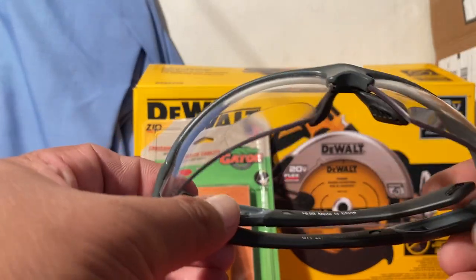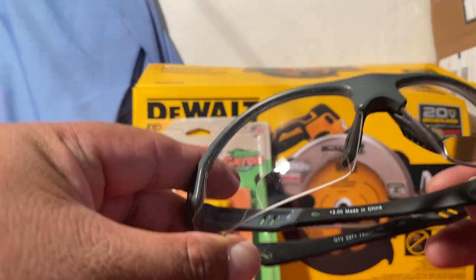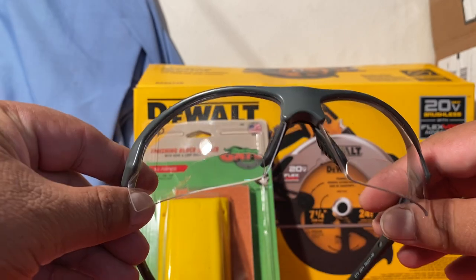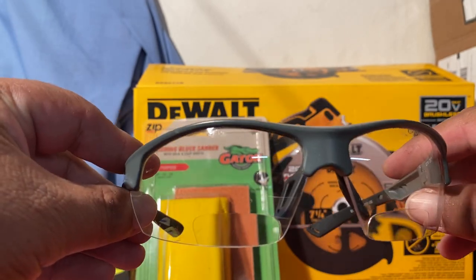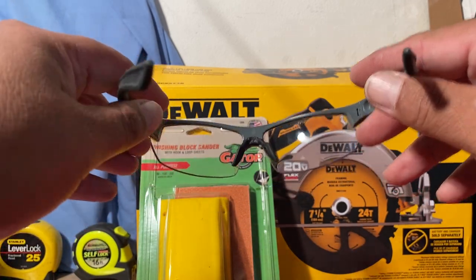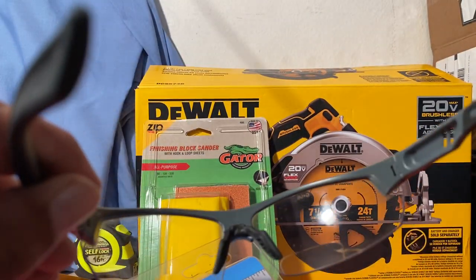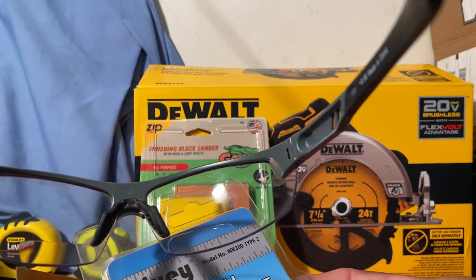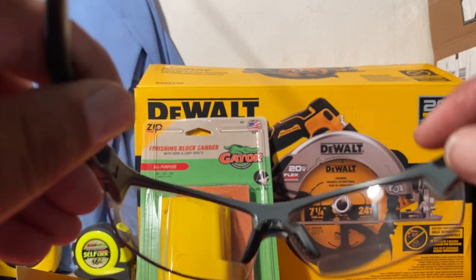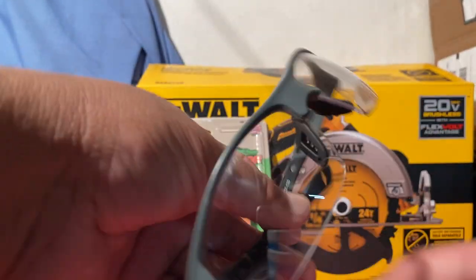Of course, as far as safety, you always have to make sure you have some safety glasses. What I like about these is that they have a bifocal area right here — for us older guys whose eyes are going bad, it'll help you read whatever it is because it has the bifocal part to magnify whatever you're trying to read, and it also protects your eyes at the same time.